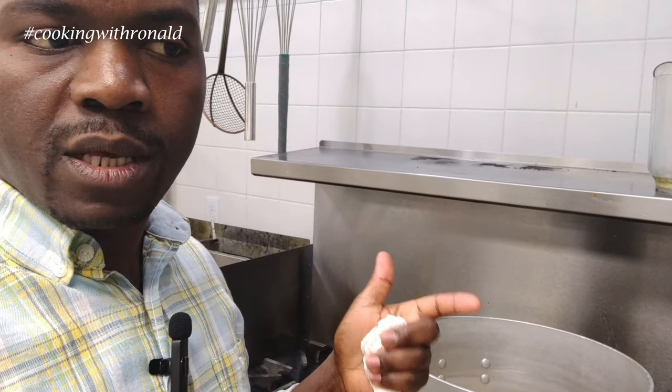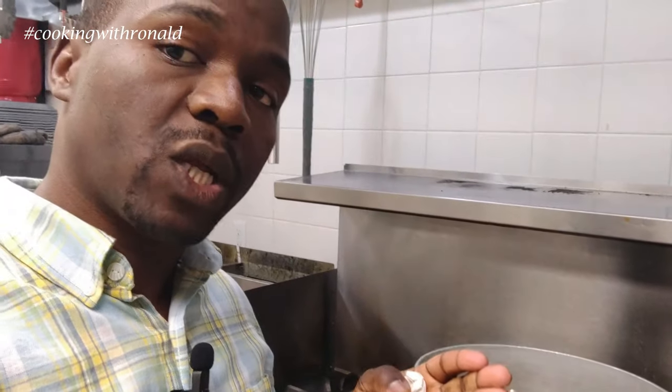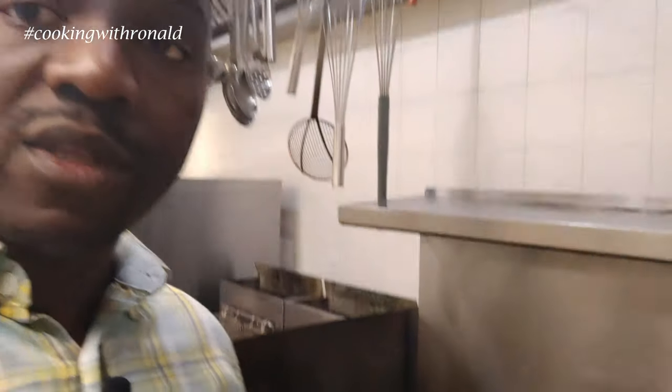Celery and carrots will cook a lot faster for some reason; the onions take a bit longer. So I'm going to make sure they're cooked all the way through before moving on.